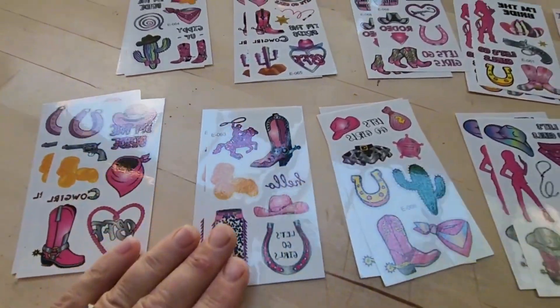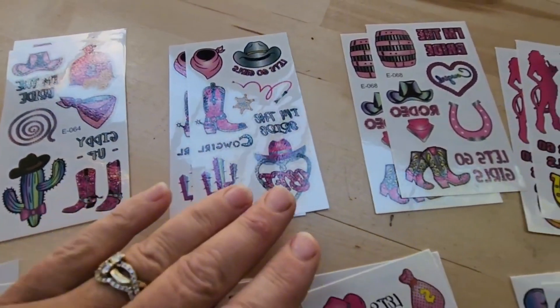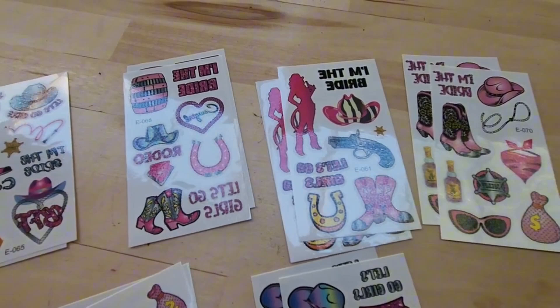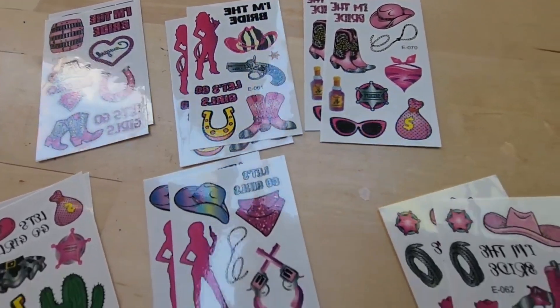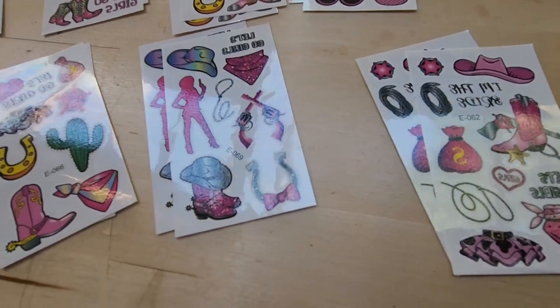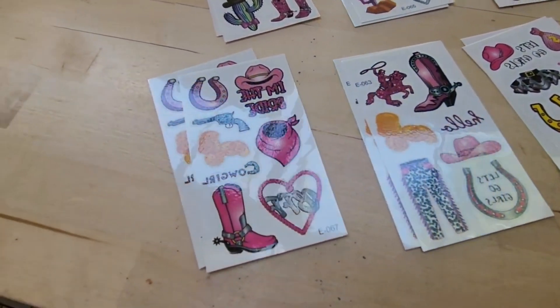To take them off, all you have to do is use some baby oil, soak the tattoo, and it will rub right off. You do get two sheets of each kind. Just trying to give you a little bit of a close-up view of each of these tattoos. How fun would this be as a bridal gift for the bridal party?